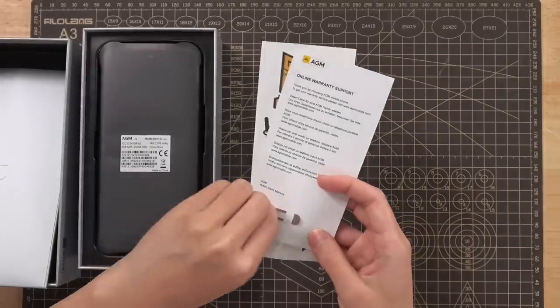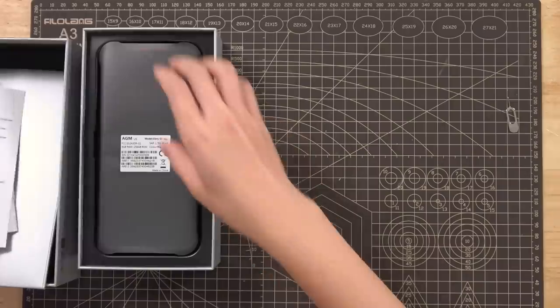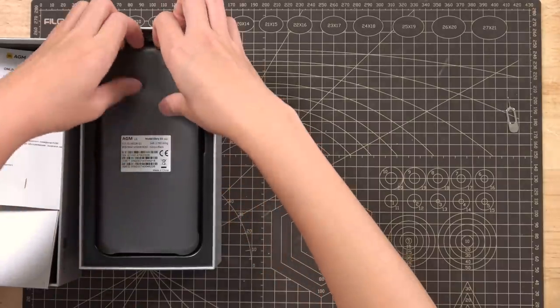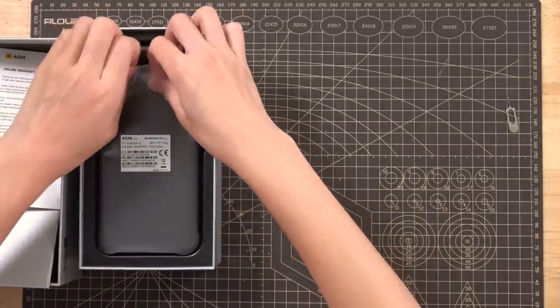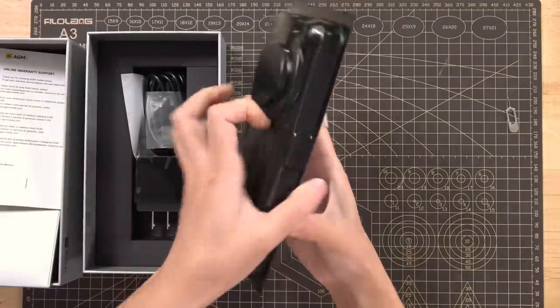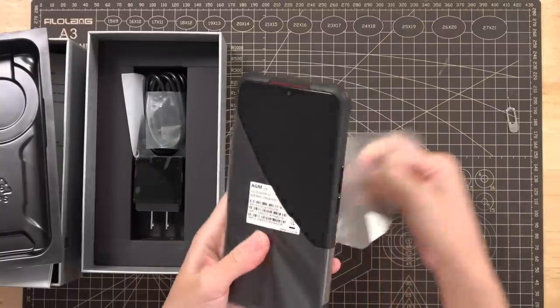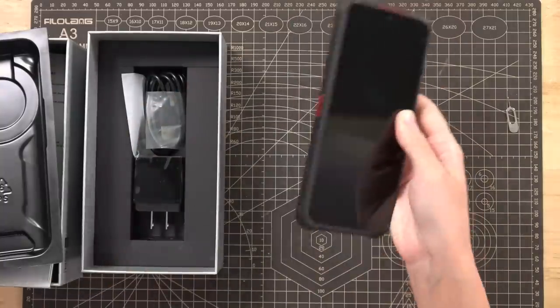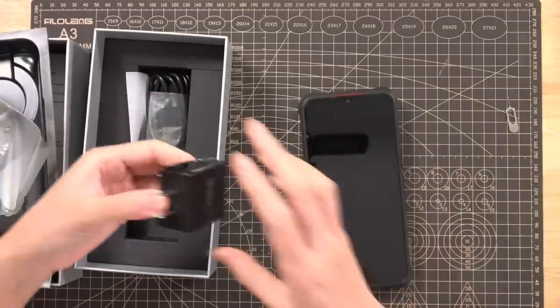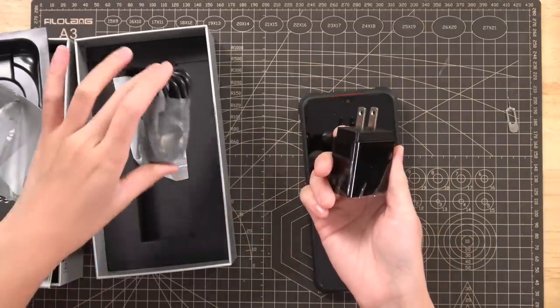So here's the pin for the SIM card, some stickers from AGM, and here's the charging cable, adapter, and USB charging cable.